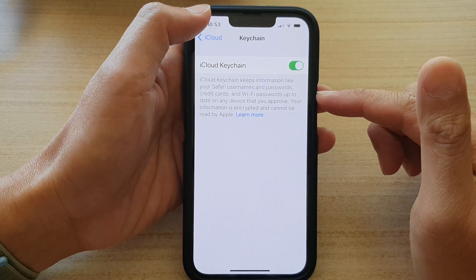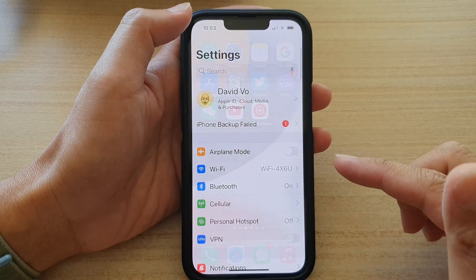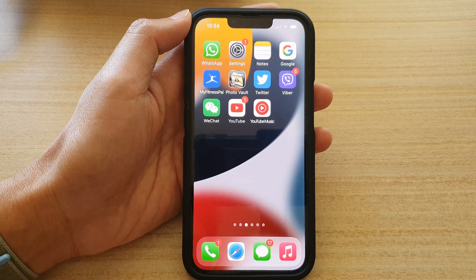And that's it. Finally, you can tap on the back key to go back to Settings or swipe up to go back to the home screen. Thank you for watching this video. Please subscribe to my channel for more videos.